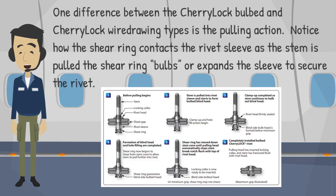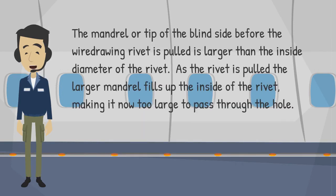One difference between the CherryLock bulb and CherryLock wire-drawing types is the pulling action. Notice how the shear ring contacts the rivet sleeve as the stem is pulled — the shear ring bulbs, or expands, the sleeve to secure the rivet. The mandrel or tip of the blind side before the wire-drawing rivet is pulled is larger than the inside diameter of the rivet. As the rivet is pulled, the larger mandrel fills up the inside of the rivet, making it too large to pass through the hole.